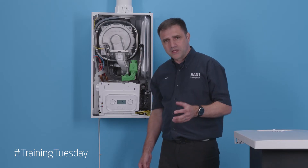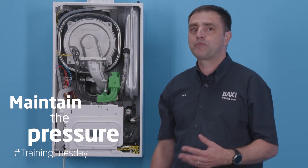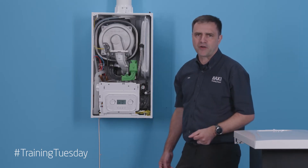All you have to remember is to maintain the pressure. The diverter valve will move up and down and the pump will go on and off. Once it's all finished, the boiler will be in normal operation and you'll be able to fire it.